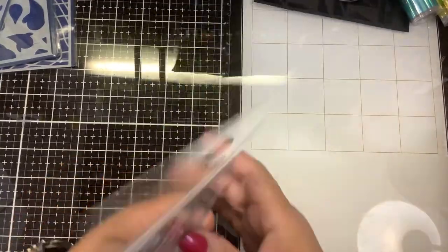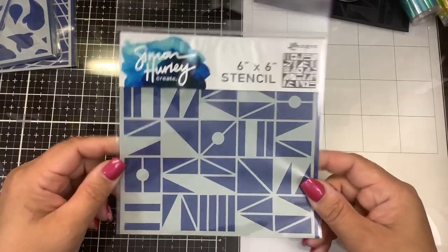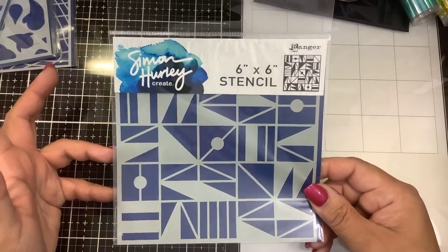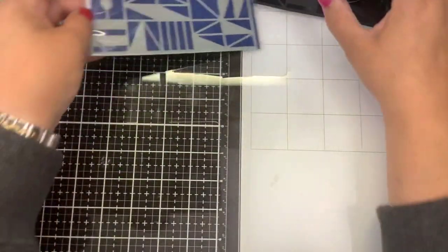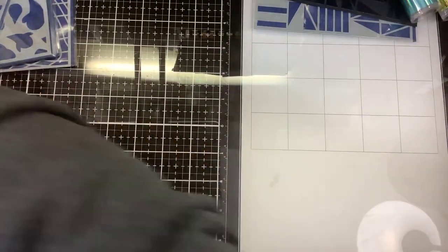One of the other things I received as part of this release is a new stencil called Geometry. I thought this would be a great time to demonstrate some of the things you can do with Simon's stencils, so we will get back to this stencil in just a moment. The obvious one is ink blending.